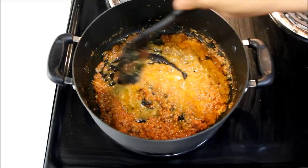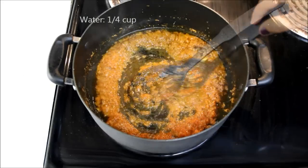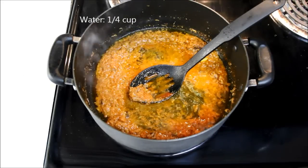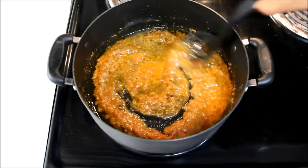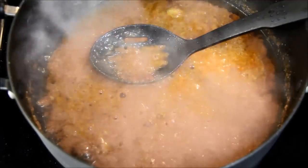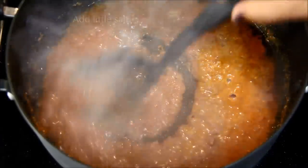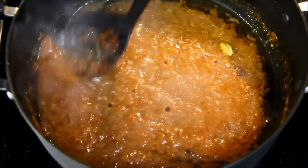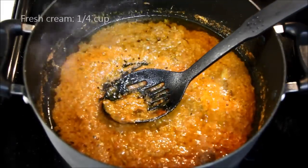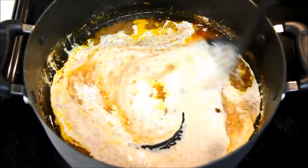Mix it and let it boil for a few seconds. The masala is oozing oil. I'll add almost 1/4 cup of water. We won't add too much water, otherwise the gravy will become runny and won't taste good. Now let it boil for a few minutes till oil comes out. In between, add some salt — don't add too much as the vegetables are already salted. As you can see, the gravy is releasing oil. I'll add 1/4 cup of fresh cream and stir it carefully, otherwise the cream will curdle.